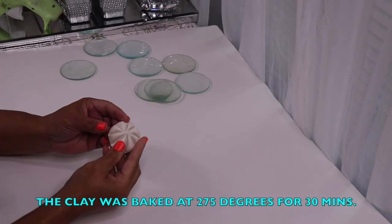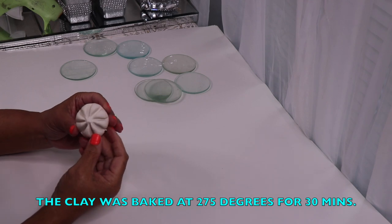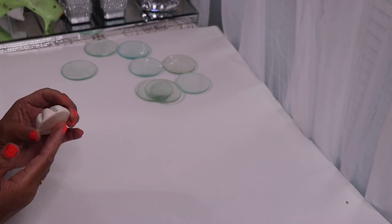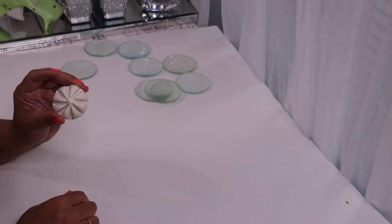I'm back, and this is how the clay looks once it's baked. Like I said, I baked it for 30 minutes. Now I'll take this outside and spray paint it silver, and then I'll start gluing my magnifying glasses in place.